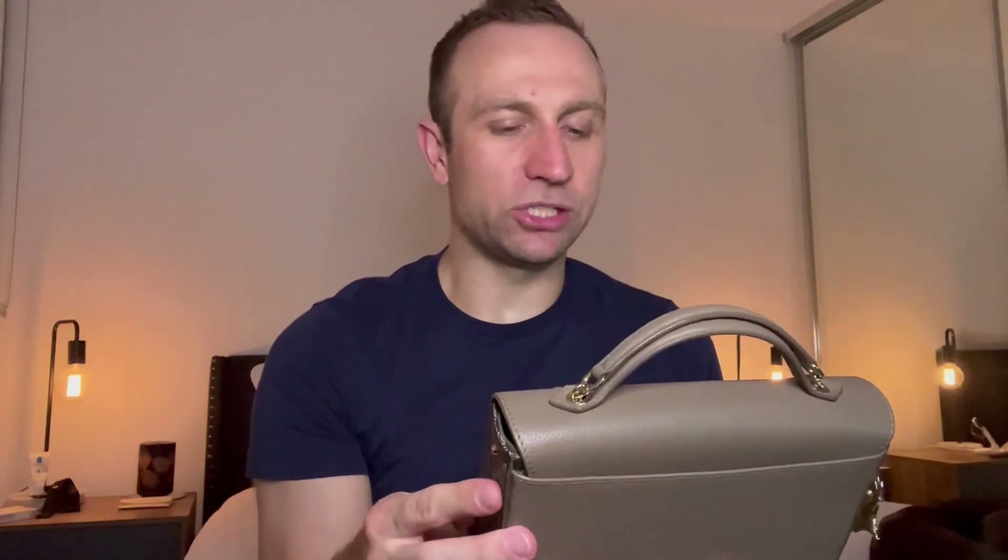In terms of measurements, this one measures 13 centimetres high, 5 centimetres in depth, and 21 centimetres in width. So pretty cute and fairly small. Now let me show you what fits in there.